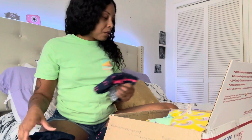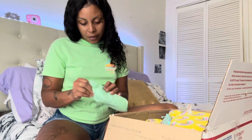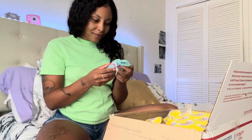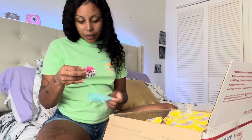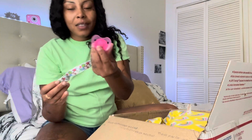It smells good too! Some more stuff — Pampers, Huggies, they're so teeny. A paci. Oh, I love the Hello Kitty! That is pretty. That is adorable.